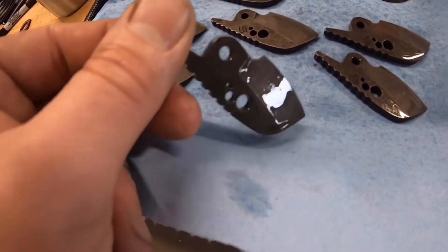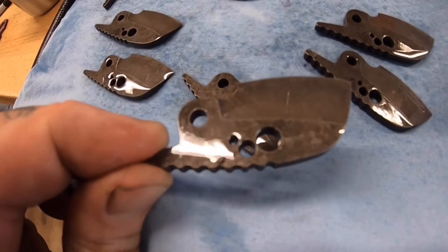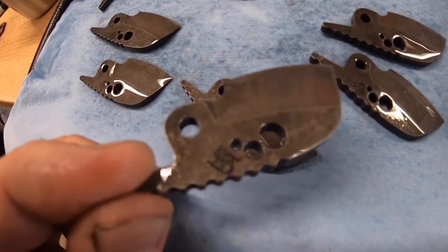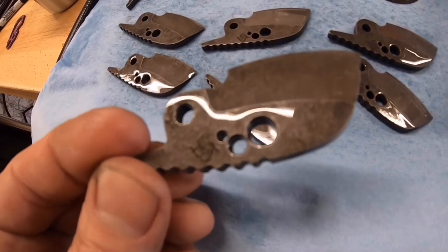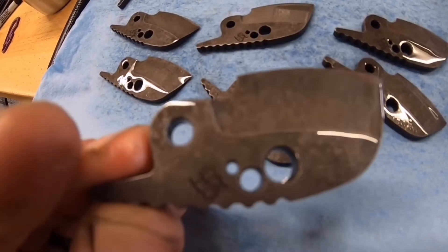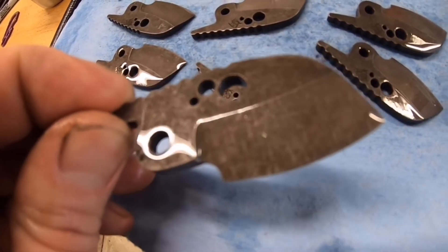Some people take them up to 600 grit so you don't see any grind lines — I get that, and I do stuff like that too. When I use the Zerblast, you don't want to see grind lines, so I take it to about 400 and then blast them. But on these, the gritty, rough look is what we're going for.